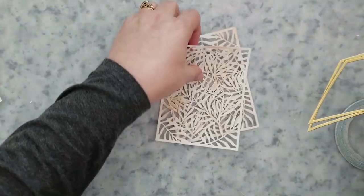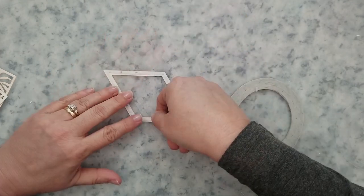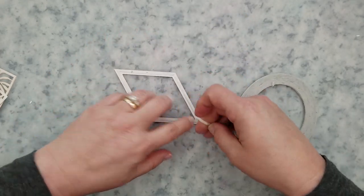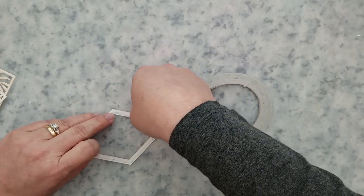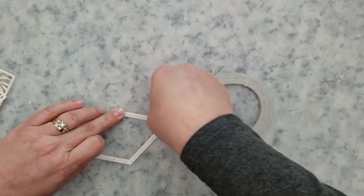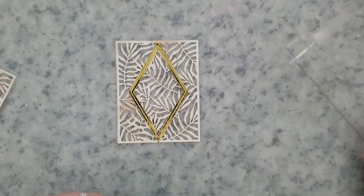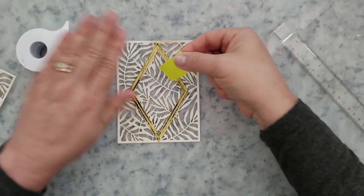I had a few of the gold diamond frames left from the first card I made, so this is giving me an opportunity to use those. I'm going to flip them over and use one-eighth of an inch double-sided tape on the back of them. You can skip that part entirely, but I just found it makes it easier to work with them if you have them held together with something.